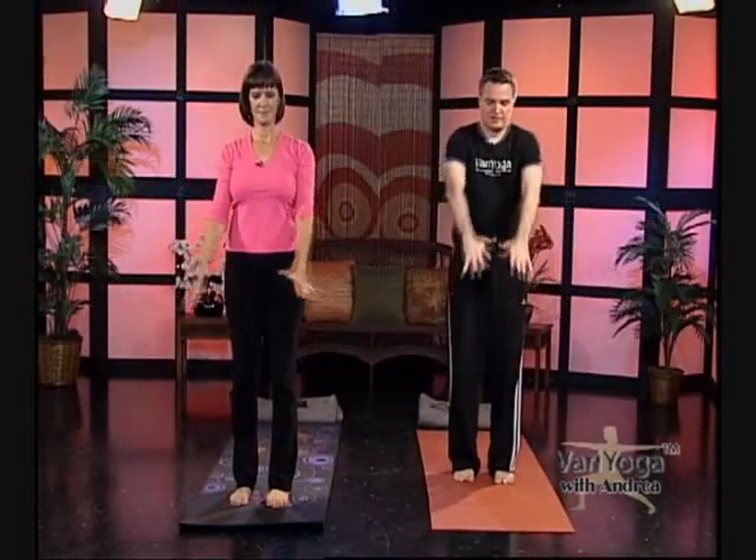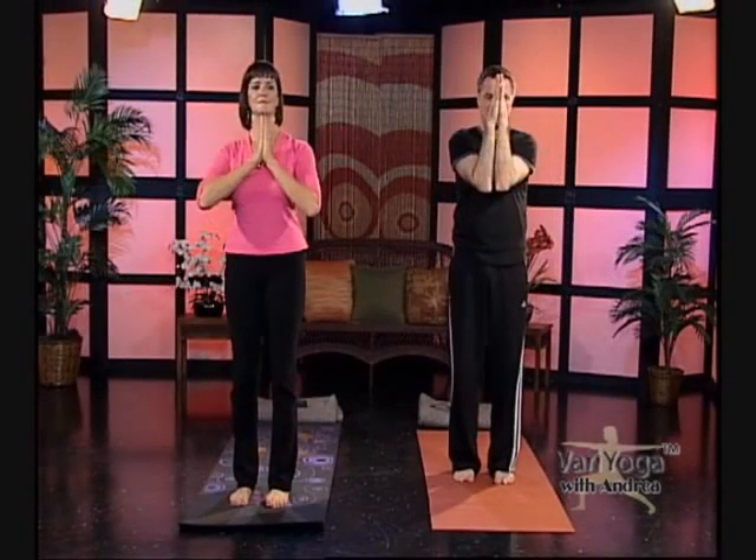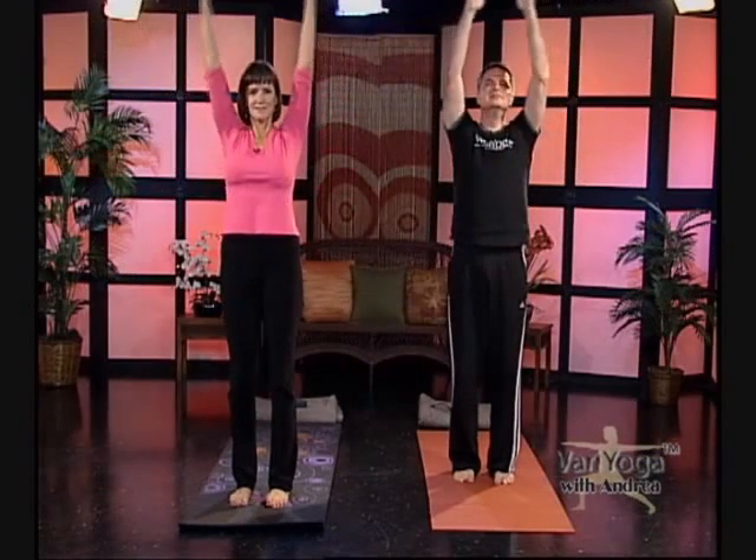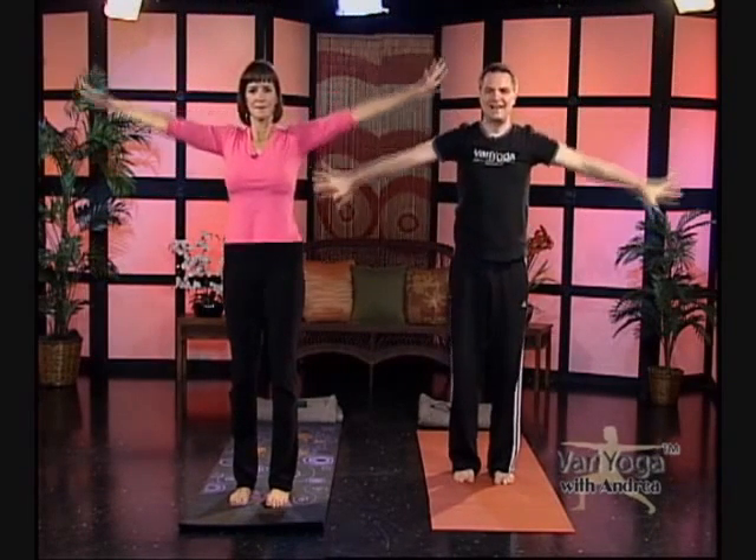Make sure your knees are unlocked. Palms together, elbows together — press the air out. Then tap the chest twice, inhale, take your arms wide and up. Exhale, arms wide and down. Palms together and elbows together, press the air out. Then tap twice gently, inhale, wide and up. Exhale, wide and down.